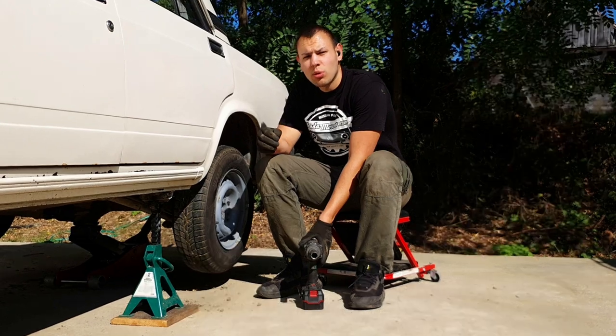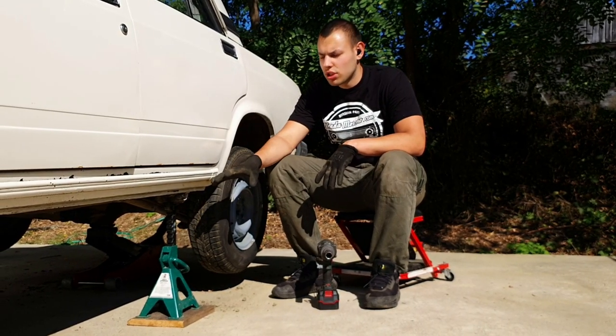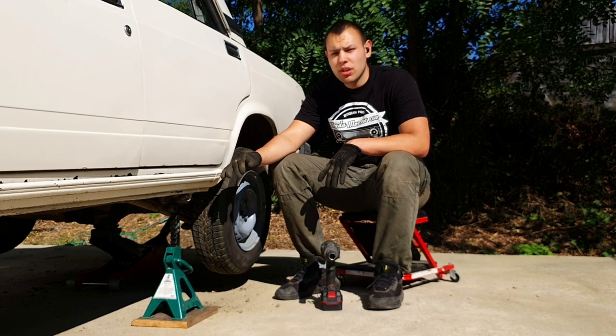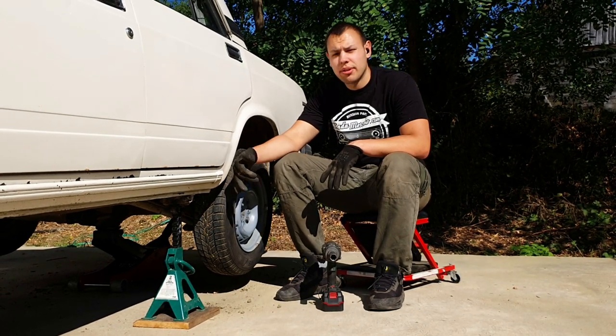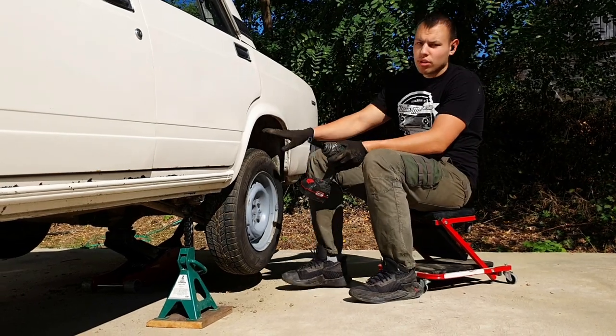So now first we leave the car nice and safely and put it on jack stands. It needs to be high enough so we can pull everything out. Now we grab our tools and first we're going to remove this wheel.